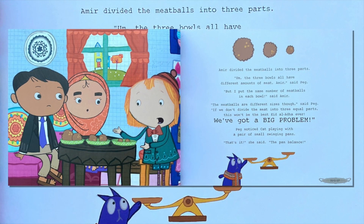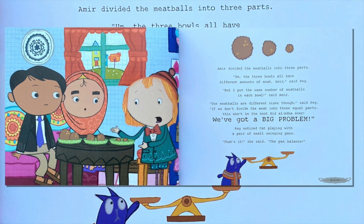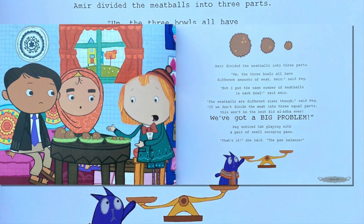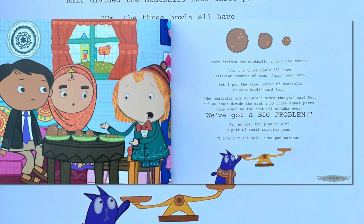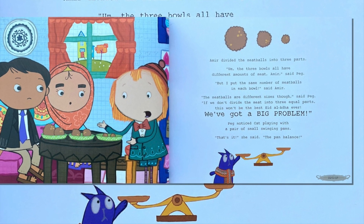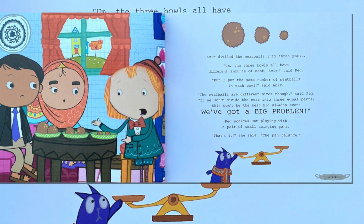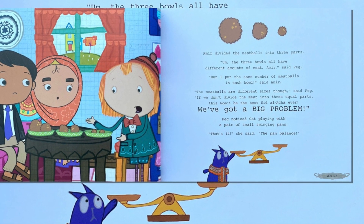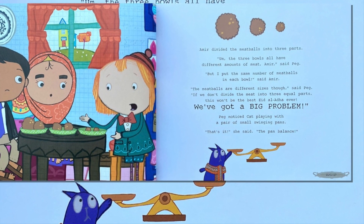Amir divided the meatballs into three parts. "The three bowls all have different amounts of meat, Amir," said Peg. "When I put the same number of meatballs in each bowl," said Amir, "the meatballs are different sizes, though," said Peg. "If we don't divide the meat into three equal parts, this won't be the best Eid al-Adha ever! We've got a big problem!"